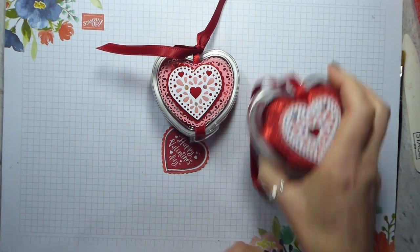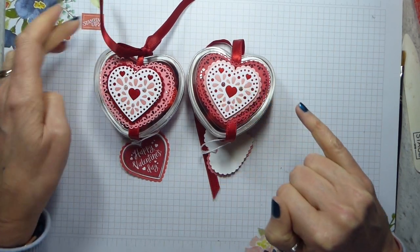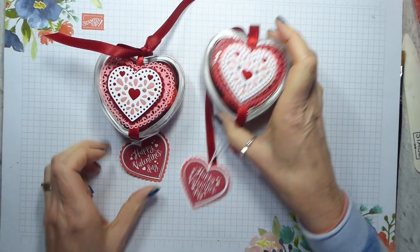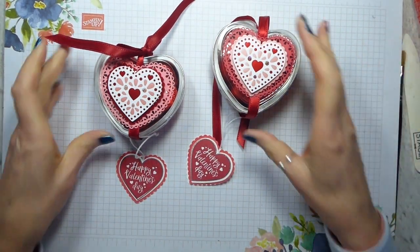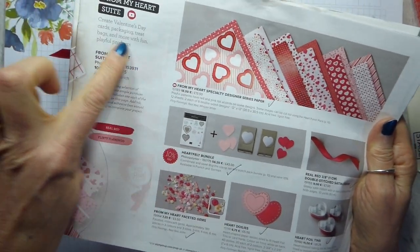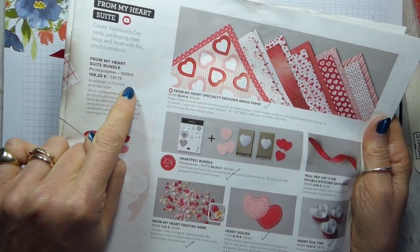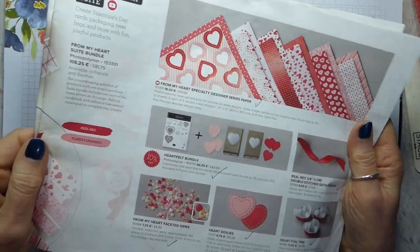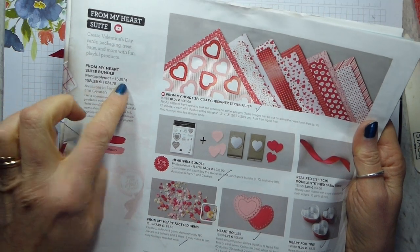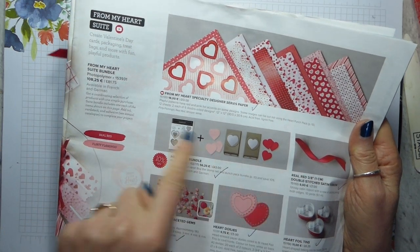So there we are — this is the flirty flamingo, this is the real red, and I've just alternated the colors but kept with the flirty flamingo tag. Do remember, if you want all of the items in the suite, you still get the stamp and punch discount, but you can actually order the whole suite just by putting in the one number. I will list that number in the information below and over on my website. It doesn't save you any extra money, but it does save time — you still get the bundle price.